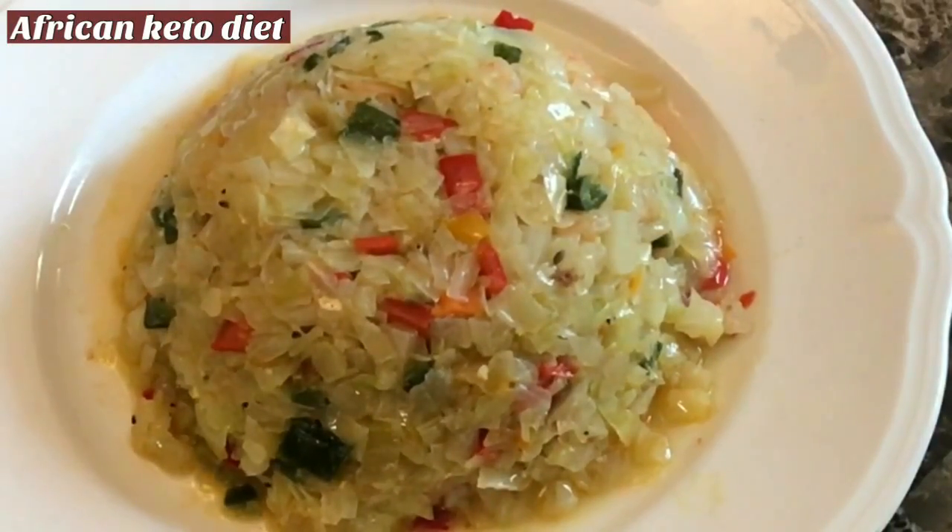Welcome back to my channel. Today we'll be making cabbage fried rice. It looks delicious, I just can't wait to dig into this — and while I dig into it, I'm going to take you to the kitchen and show you how I made it look so sumptuous.